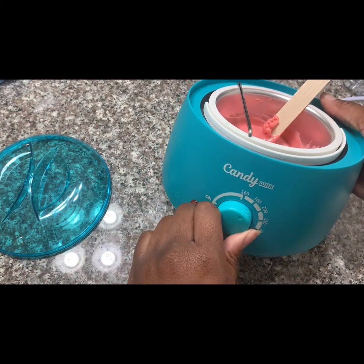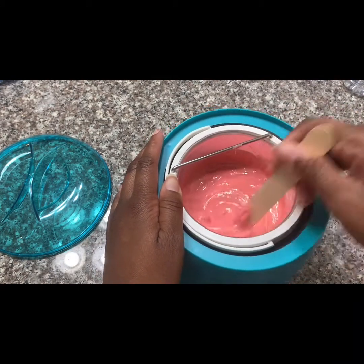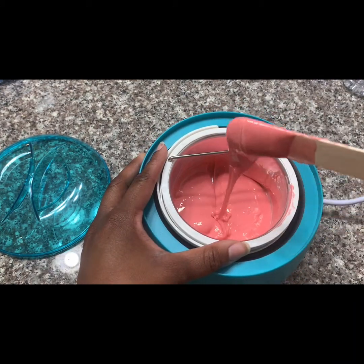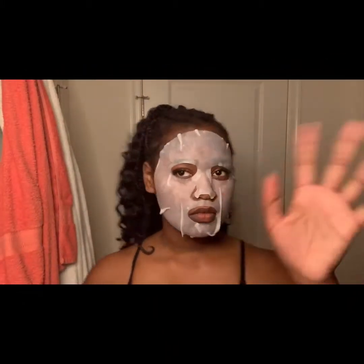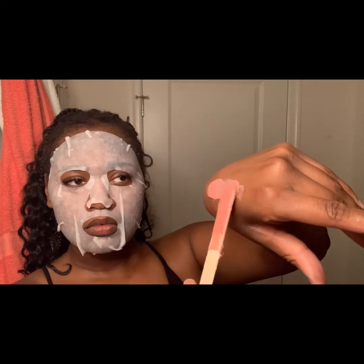Once it melts down to this consistency, this is when I turn it down to 180. Once you get this consistency it's ready. Next I'm just swatting the wax on my hand just to make sure it's not too hot for the rest of my body.